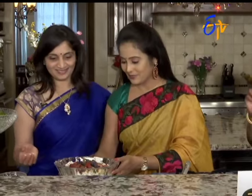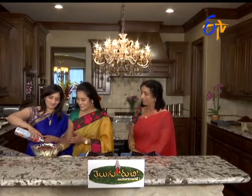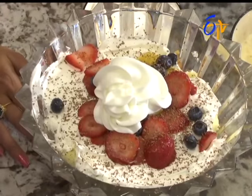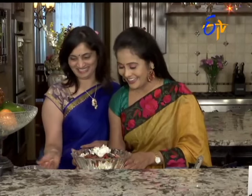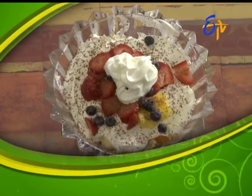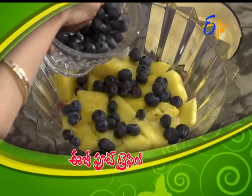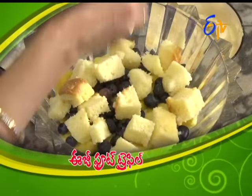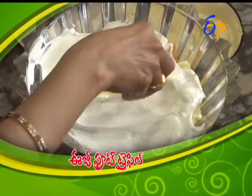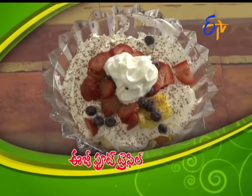Easy fruit trifle — we will have whipped cream and our pot. Very colorful, we will be aware of it. Easy fruit trifle is ready. The layers are: cake, strawberries, ice cream, pineapple, blueberries, whipped cream. Then again: cake, whipped cream, pineapple, strawberries, blueberries, chocolate, and serve. Easy fruit trifle — I'm ready!